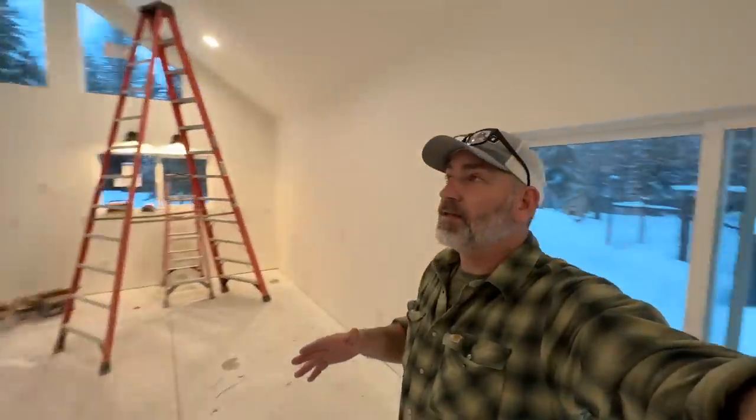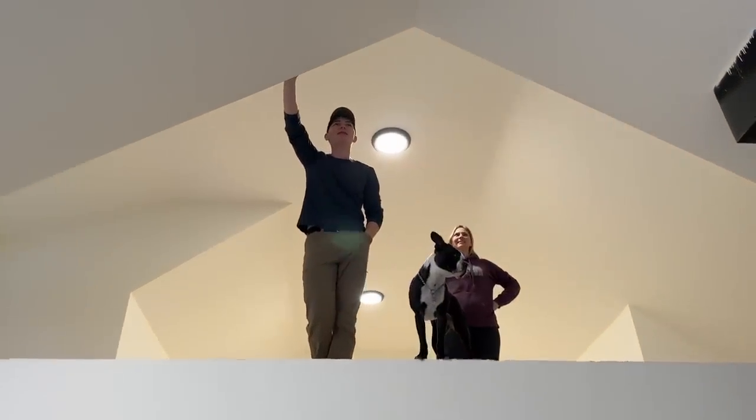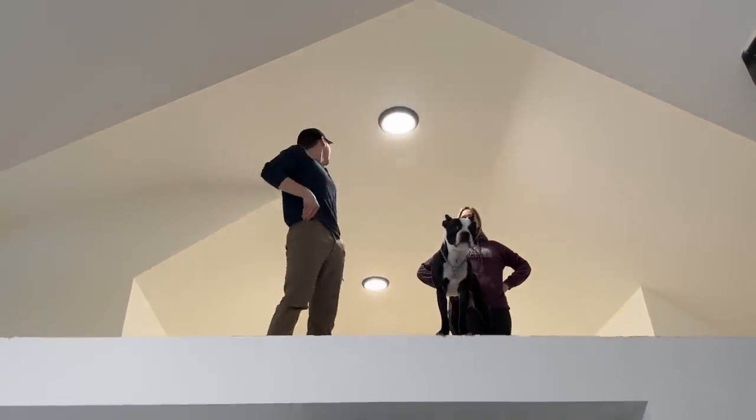Let's check out the lights. What do you think? This is awesome. I haven't seen it from up there — let's go up and check it out. I like it up here. I think I like this yellowish color — I think this is the 4,000K.